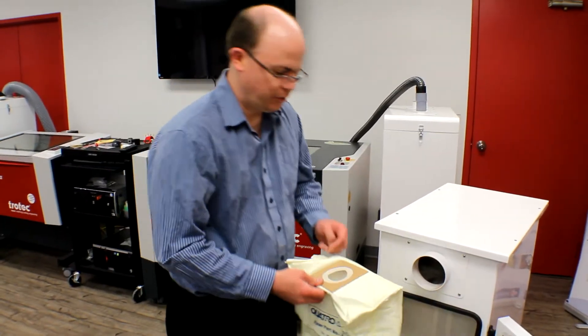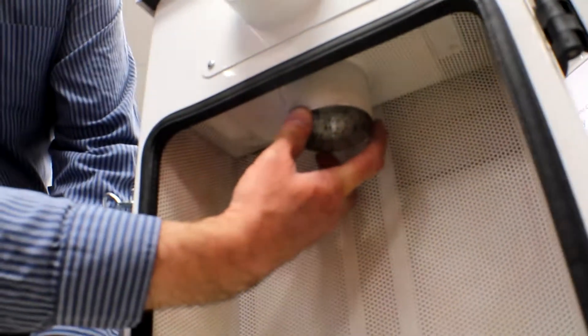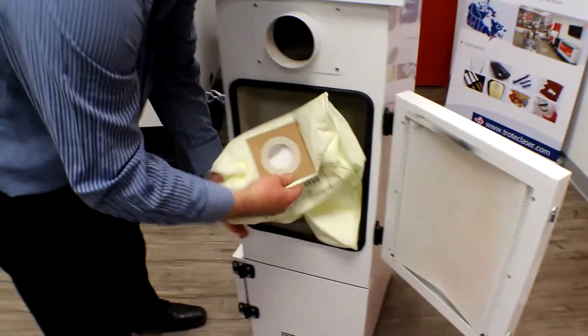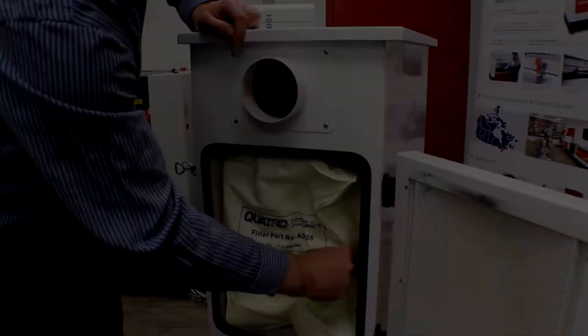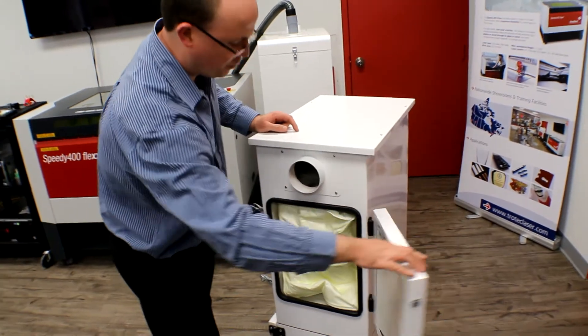Now we'll put the new bag into the system. The rubber seal here goes up onto a white pipe on the inside of the exhaust system. It's important that it's pushed all the way up so that you get a proper seal. The airflow will push the bag open, so don't worry if it looks a little bit crumpled up in there.